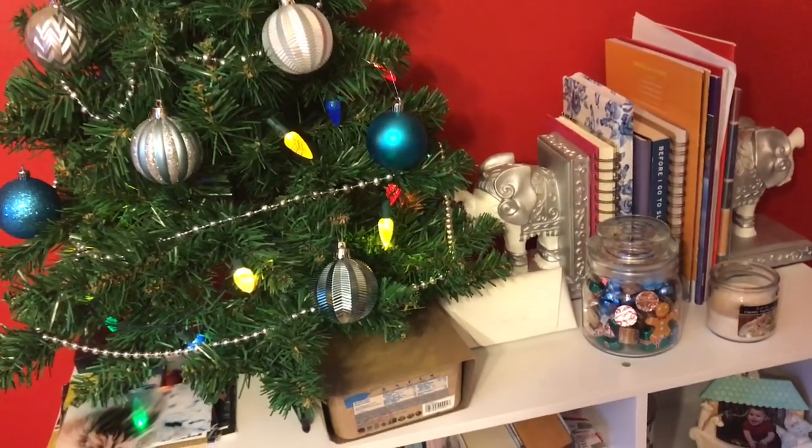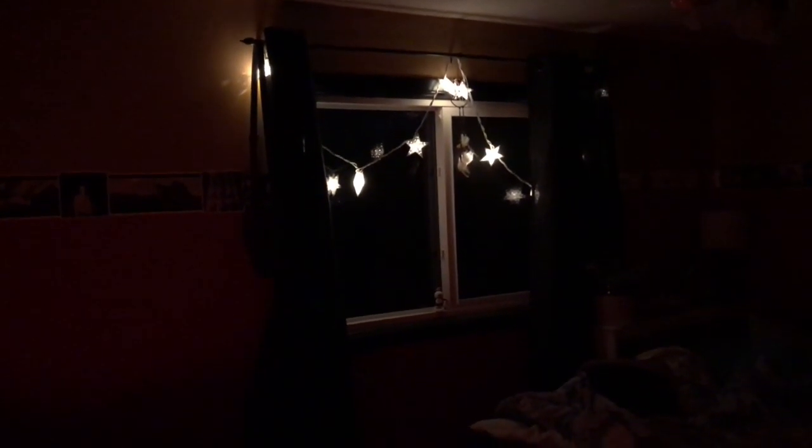I'll show you what all of this looks like at night whenever I have all the lights on. So I have the pink Himalayan sea salt lamp over here, the star lights up there, and my Christmas tree lights over there. You can also decorate your bedding with Christmas-themed bedding. You could also buy pre-made decorations like those joy signs or the Noelle sign from Michael's, Winners, Walmart, or even Dollarama. You can find little festive things, but I just went with something really easy and really cheap.